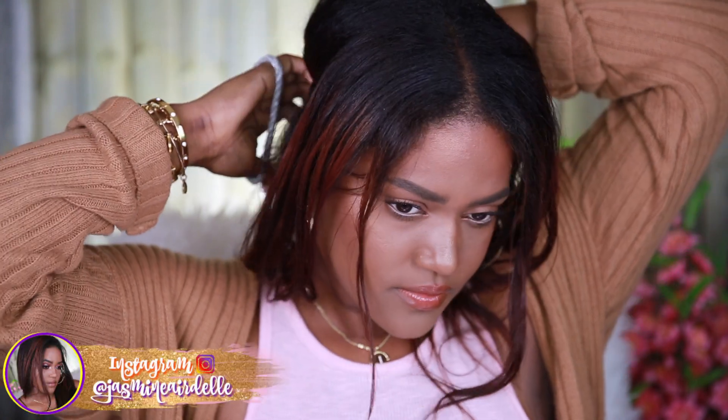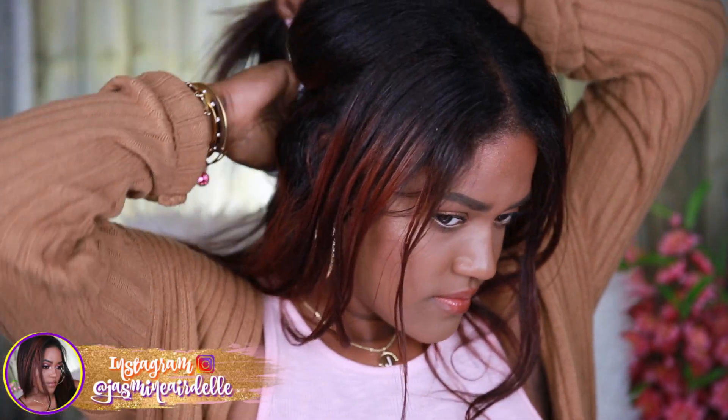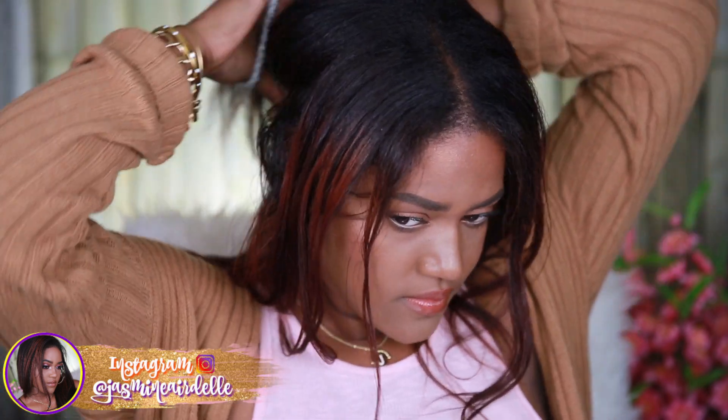I've been using these clip-in extensions since May, so it's been about three months now and I've really, really liked them. I have learned some tricks to help you guys if you are using clip-in extensions, so I wanted to show you.